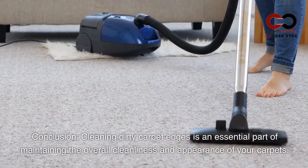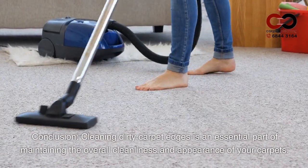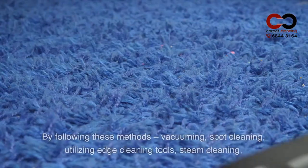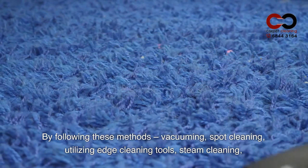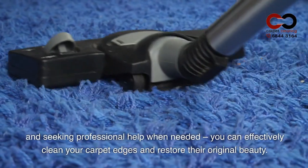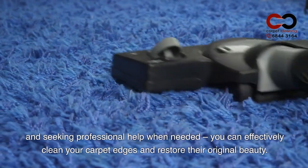Conclusion. Cleaning dirty carpet edges is an essential part of maintaining the overall cleanliness and appearance of your carpets. By following these methods — vacuuming, spot cleaning, utilizing edge cleaning tools, steam cleaning, and seeking professional help when needed — you can effectively clean your carpet edges and restore their original beauty.